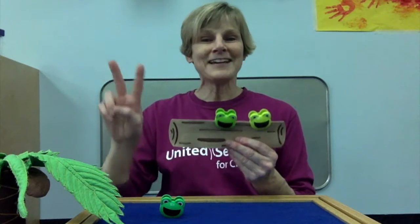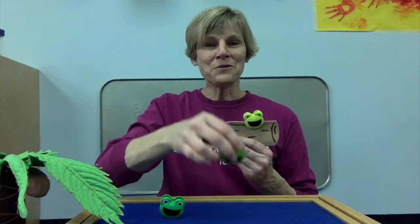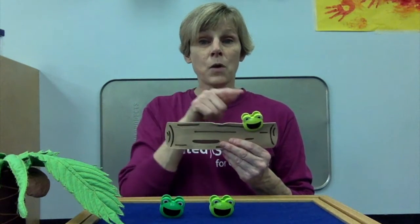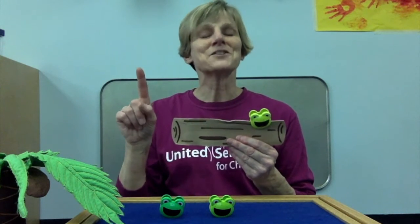Two green and speckled frogs sat on a speckled log, eating some most delicious bugs. Yummy, yum. One jumped into the pool where it was nice and cool. Now there's just one green speckled frog. How many? Just one.